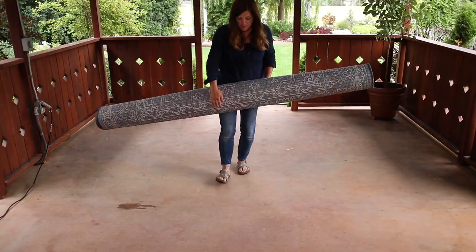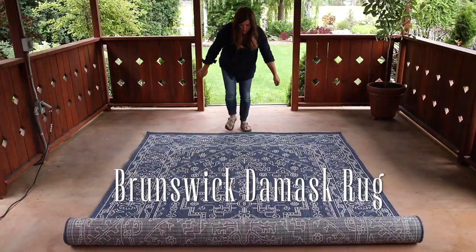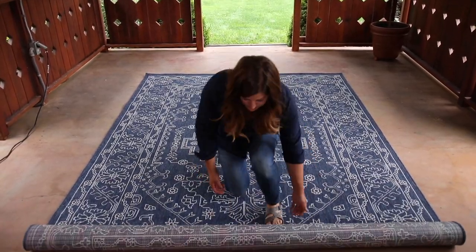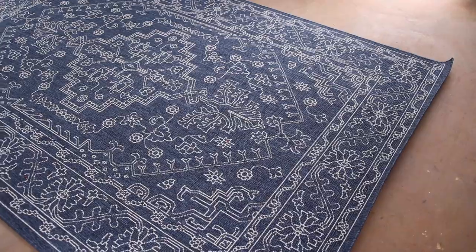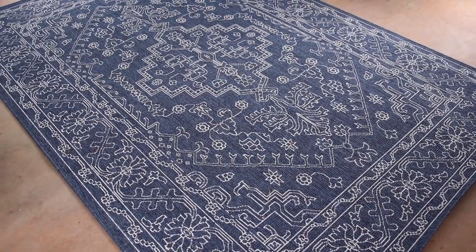I'm starting with this large rectangular rug called the indoor outdoor Brunswick Damask rug. It's about seven by ten feet and I chose it in blue because I've already got a lot of brown and orange tones out here, so I wanted something that still goes with those tones but looks different and fresh.